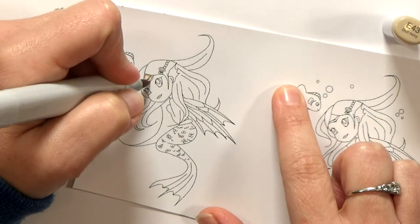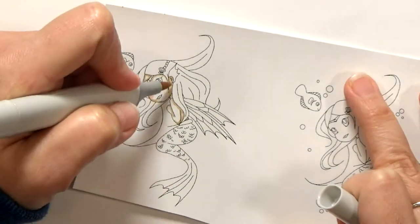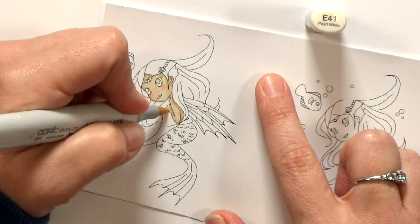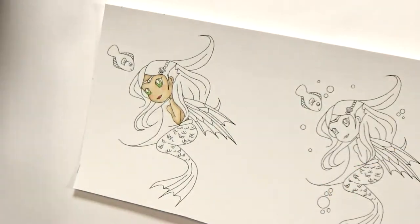Let me show you how I put this card together. I started by printing my digi-stamp onto cardstock, and then coloring her with Copic markers. I generally use three shades for each area, but for larger areas like her tail, I'll use four to five colors, and maybe only two colors for small areas like her eyes. I just want to be able to add some highlights and shadows — it gives the images the feel of depth and dimension.